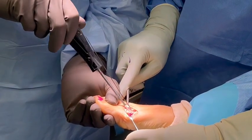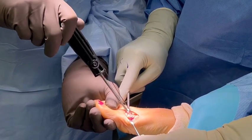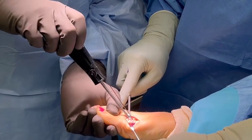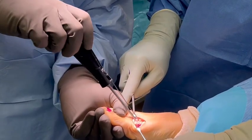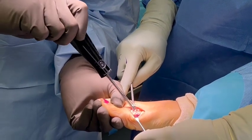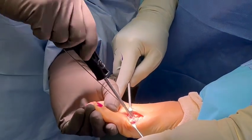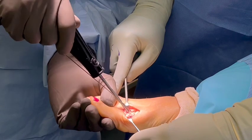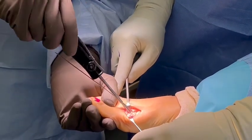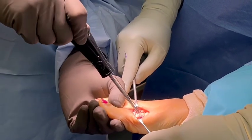So now this is going through the closed cortex. And as it hits the far cortex, you can feel it engaging, and this will compress as the head sinks down and these threads engage right there. So I'm going to give it a little bit of pressure. That looks great. And now it's down — I can feel it compressing. And it's flush.